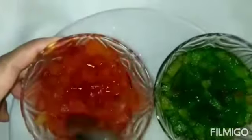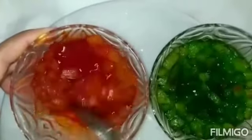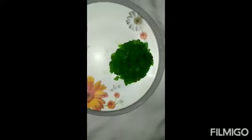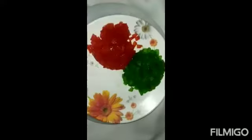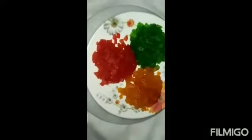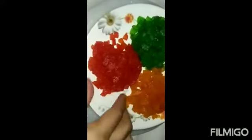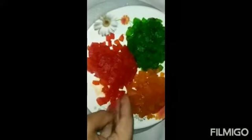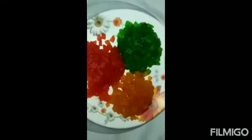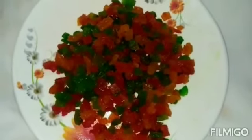We will mix it for 15 minutes, then 10 minutes. Then we mix it in the pan. Mix the water and mix it in a bowl. We mix the powder and the box in the pan. Then mix it in the pan and make it a little bit dark.